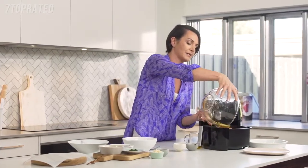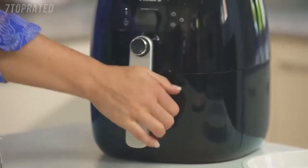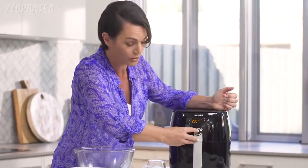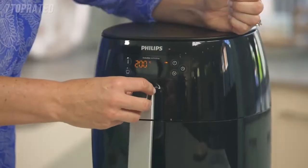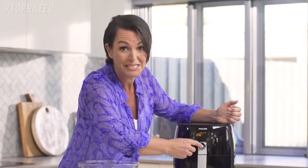The chips go into the basket, and then we just pop the basket into the air fryer. Turn on, and we turn the temperature up to 200 and the time to 20 minutes. And press go.